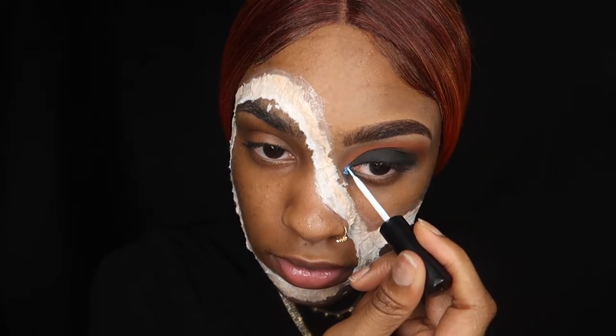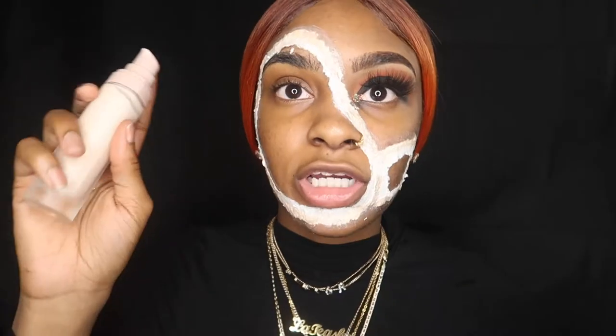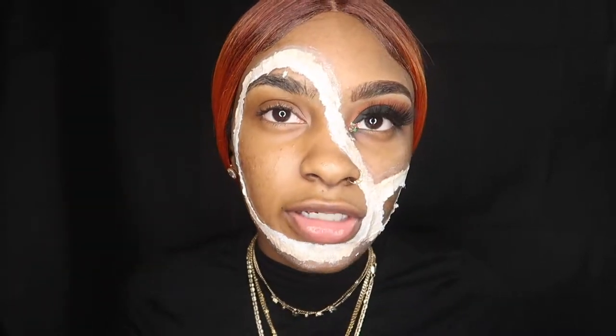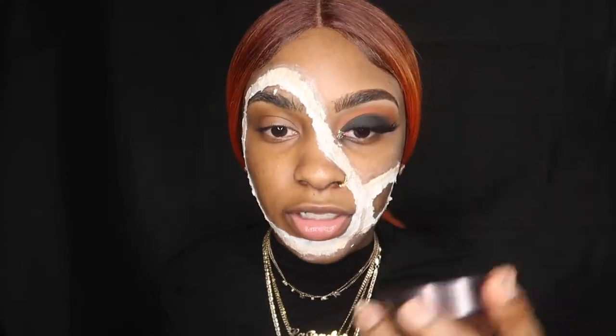We're going to take our eye brush glue. We're going to take a primer and prime the face. Because the lashes are looking all glossy, we're going to put powder on it.